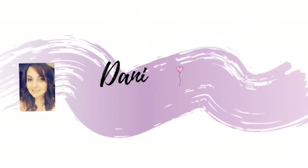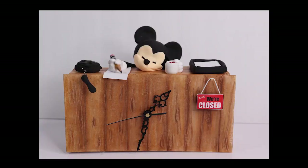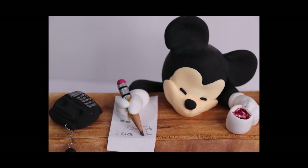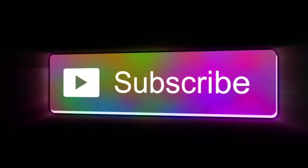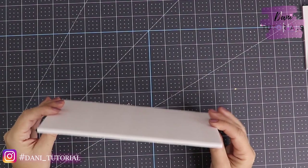Hi everyone, welcome back to my channel. This is Danny from Danny Tutorials and today I'm going to show you how to make this Mickey clock. He's at the office, he's super tired, so it's a perfect video for Friday afternoon. The clock is going to work so you can really use it. Before we start, please don't forget to subscribe and press the bell button for notifications on new content.